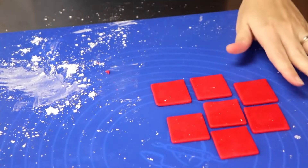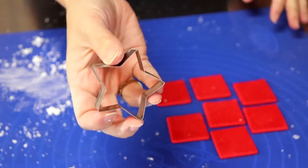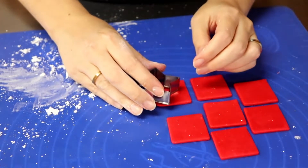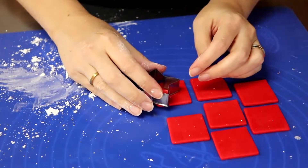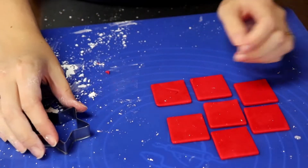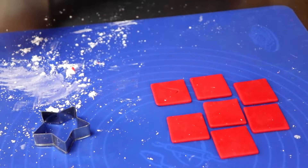Next, what I'm gonna do is use a star cutter and try to make at least a little thing to go by — to cut out a play button shape.